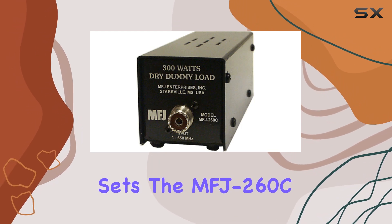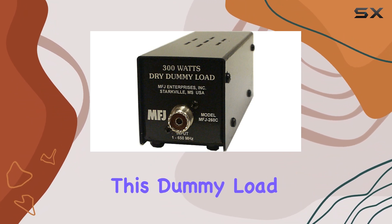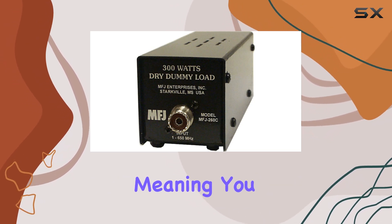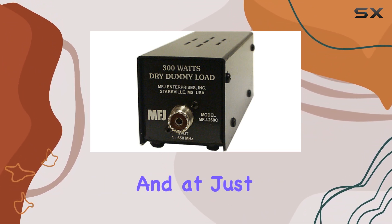Now, what really sets the MFJ 260C apart is its durability and reliability. Housed in a sturdy perforated metal casing, this dummy load is built to last. And don't worry about overheating — it's air cooled with a silkscreen derating curve, meaning you can push it to the limit without fear. Installation is a breeze thanks to the SO-239 connectors.